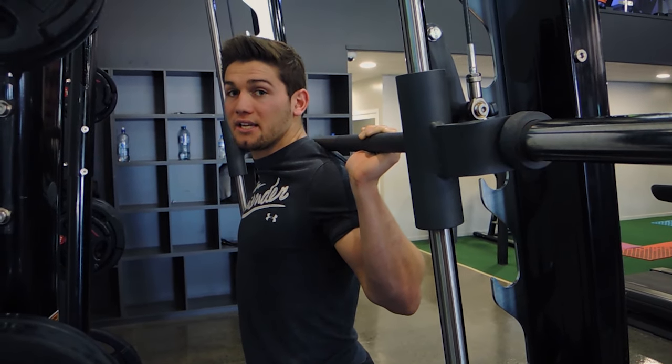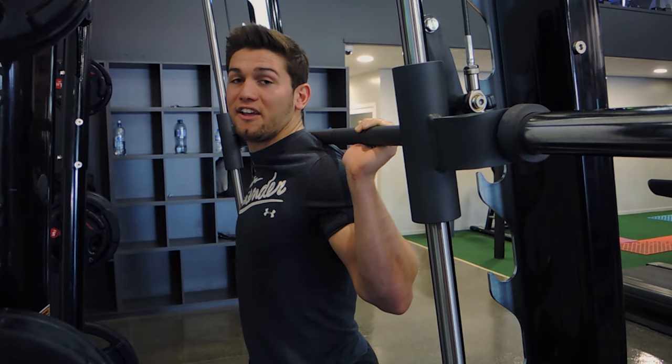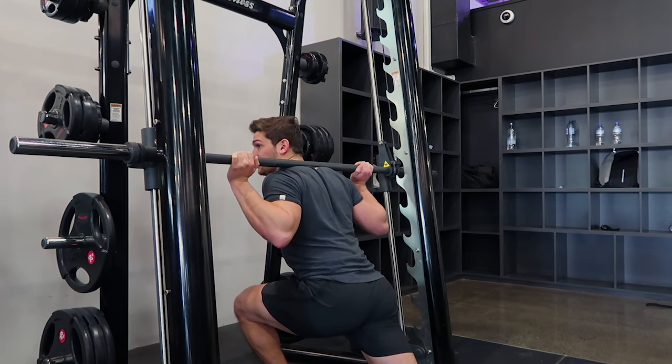Say your strongest leg is your right leg — mine is — so I'm going to step back leading with my right leg, meaning I use the left leg first. Stepping back with the left leg first, getting depth.